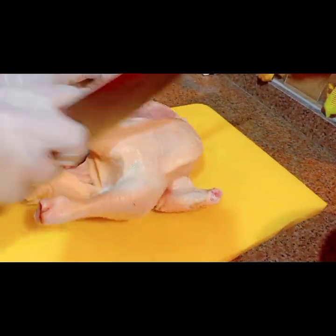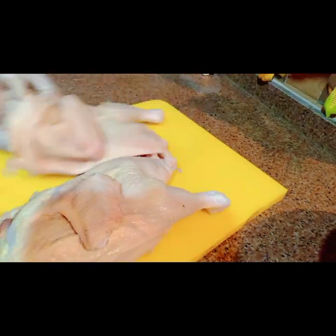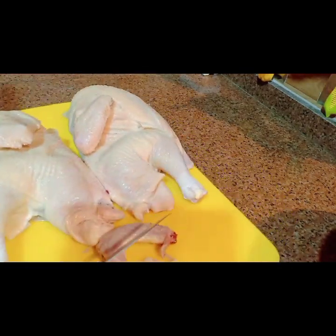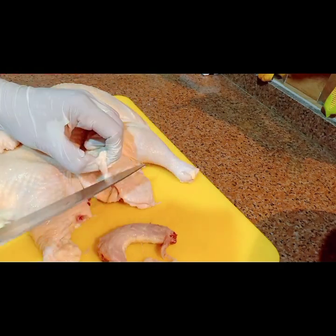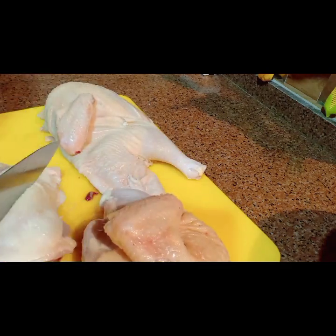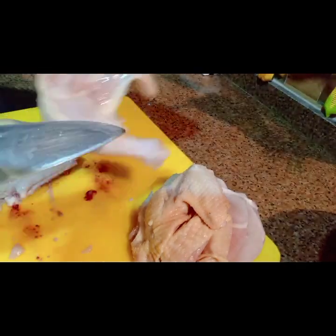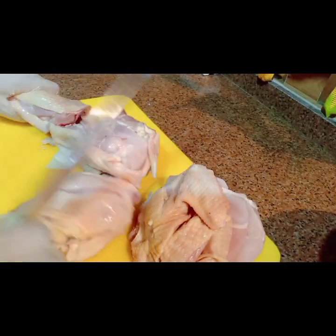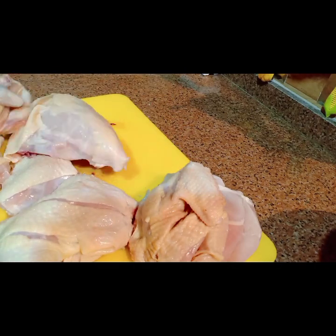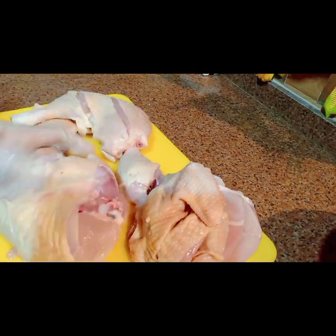أخدت جزء للمخلل. وعملت الفراخ بطريقة مختلفة شوية، ما حطتش أي إضافات غير الخلطة اللي احنا عملناها مع بعض، اللي هي كسبرة ناشفة وفلفل مجروش. وملح وفلفل أسمر ولمون وبصل كتير. بصراحة طلعت تحفة، رحتها خطيرة وحطيتها في الصينية وأدخلتها الفرن على طول من غير نقعي.